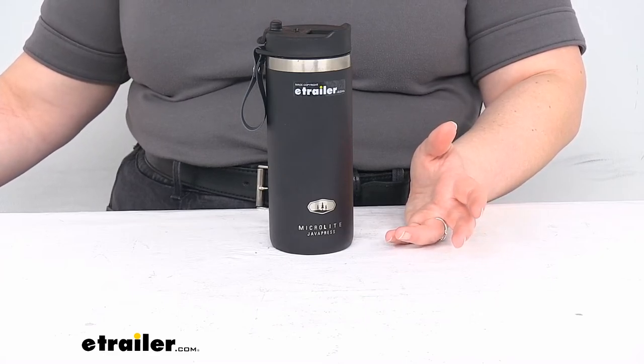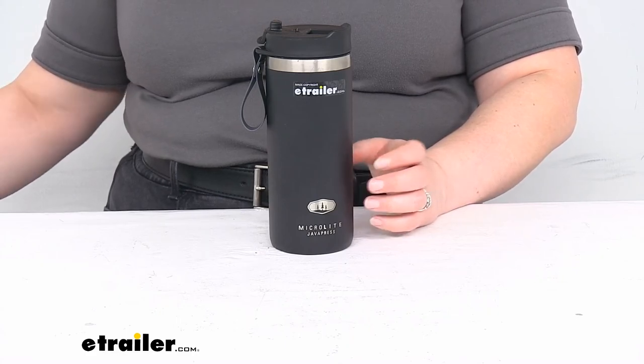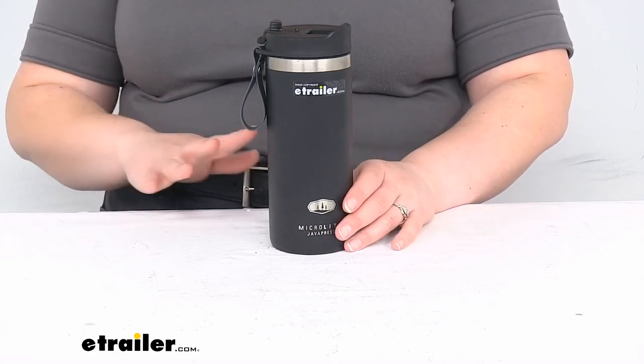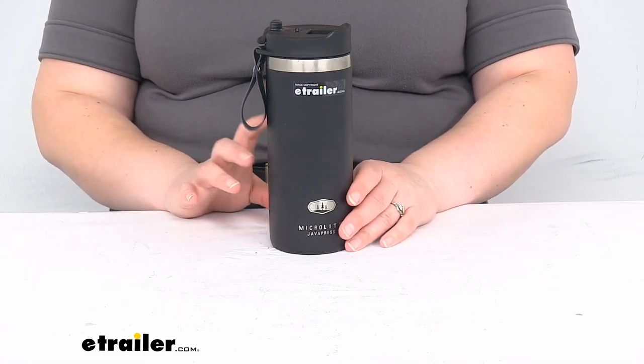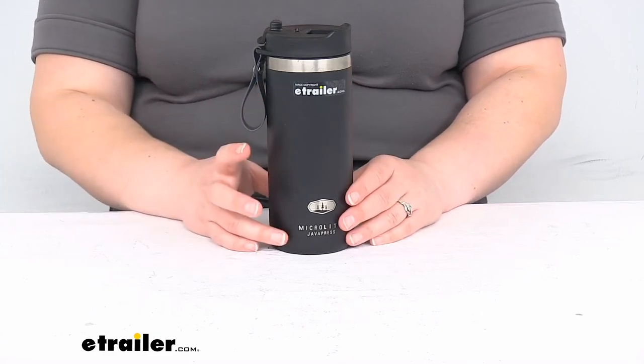I think I may have misspoken earlier when I said that this keeps coffee hot for several hours. It's rated for 3.5 hours to keep stuff hot and 6.5 hours to keep stuff cold by GSI's recommendation. Again, that's keeping something piping hot at that same temperature for 3.5 hours. I put in my coffee in the morning and it was super hot, and then by evening — since I was sipping on it all throughout the day — it was still warm. So it definitely does keep stuff warm for a long time.